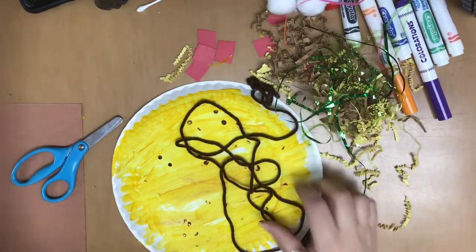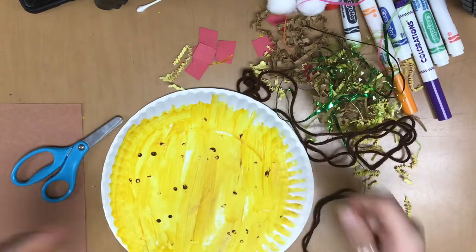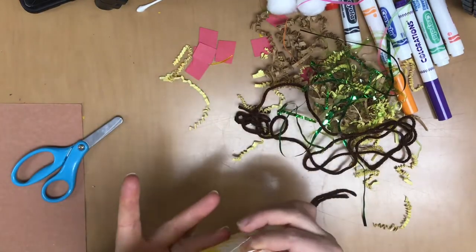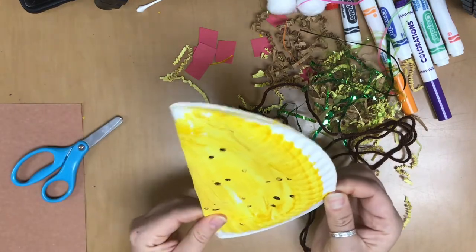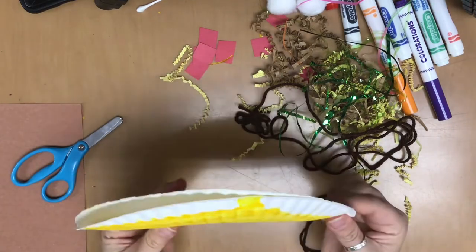Okay, so now that my taco shell is nice and mostly dry, I'm gonna go ahead and start filling my taco. So this is gonna be our tortilla. We want to take it and fold it like this in half. Because it's a circle, it doesn't matter which way you fold it — it's gonna be in half. So there is my taco.